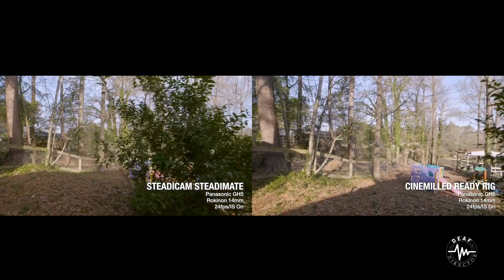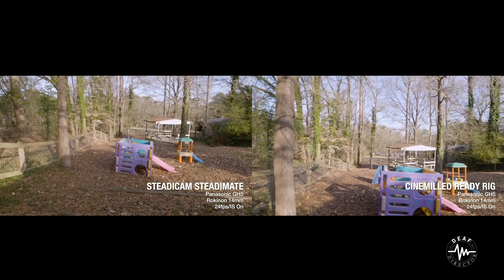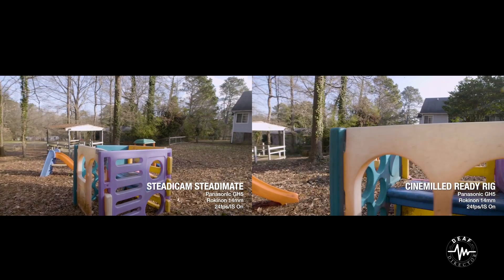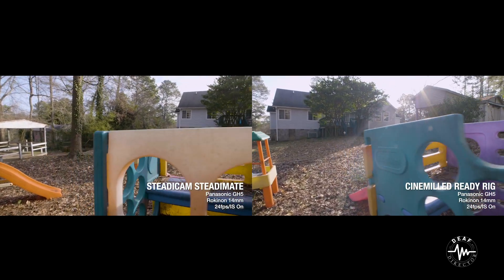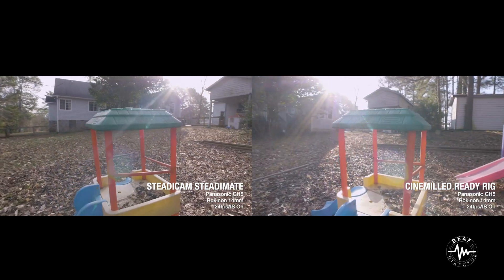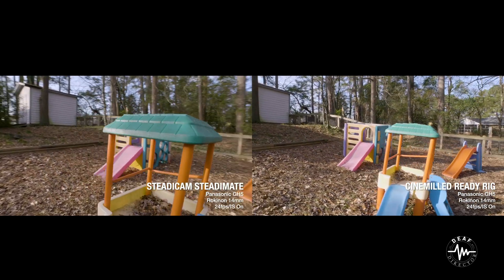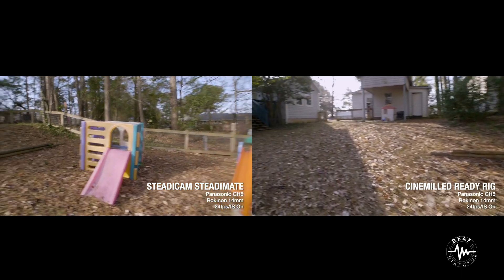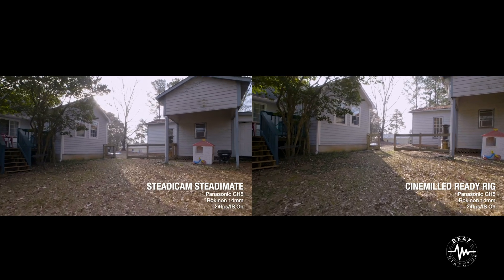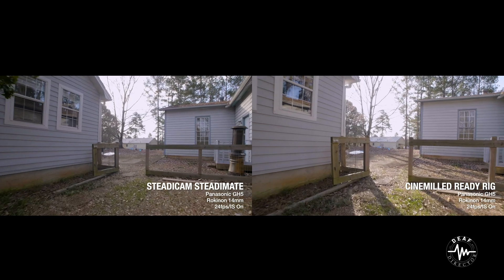Here's a tough one — spinning around a bush on very uneven ground with hard footholds. The ReadyRig is holding up great. There's a little organic bounce, but the ReadyRig makes that bounce more organic, so it's a little less obnoxious. The SteadyCam holds up too. But it really comes down to — is that $1,000 worth of difference?